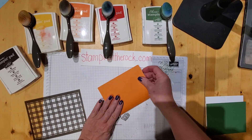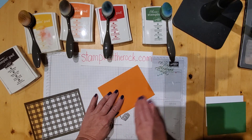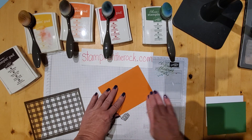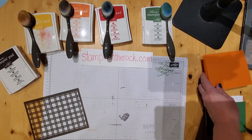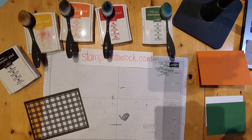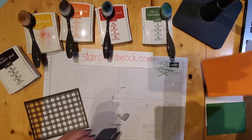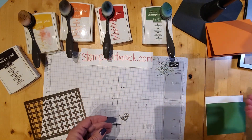Just for one card, you can just press it with your finger. It's just if you're doing a whole lot of them, the bone folder definitely saves the skin on your finger. So I'm going to take the pumpkin pie piece — I just folded that in half. We're going to set that aside for now.